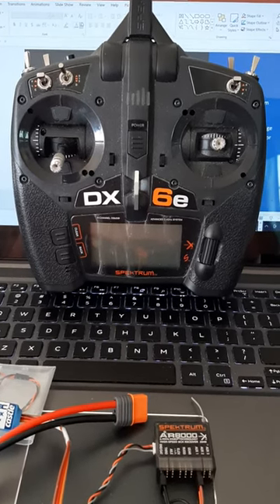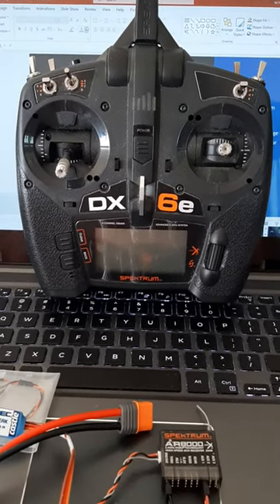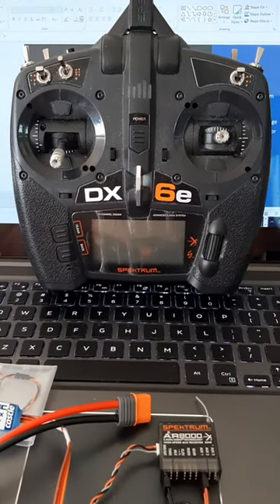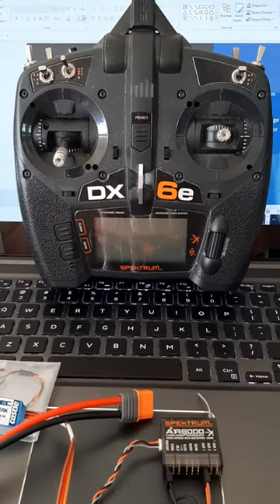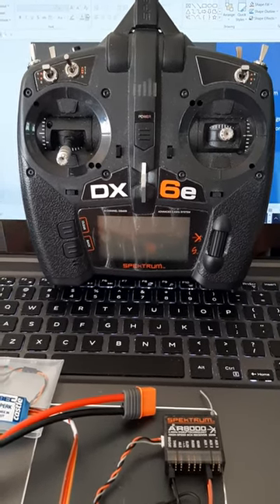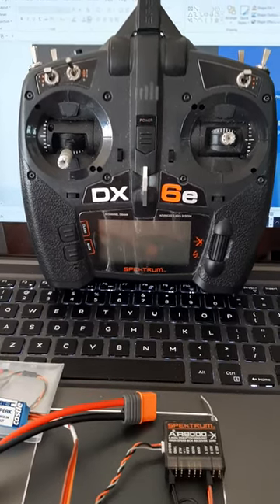At this stage it doesn't really matter whether you turn the transmitter on first or not. It's only after you bind the software and bind the receiver that you want to make sure that you always turn the transmitter on before you apply power to the receiver. Otherwise it'll lose its binding.